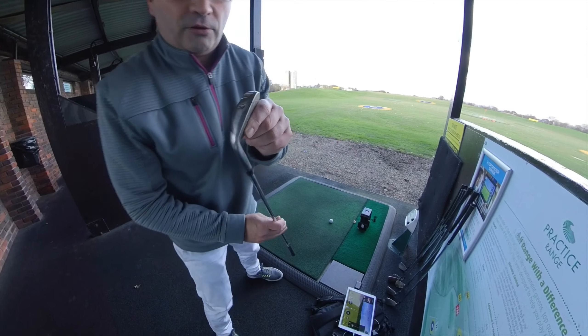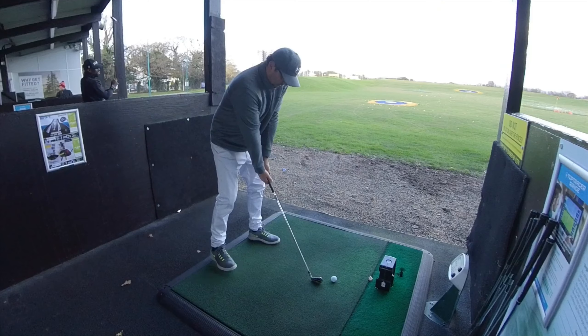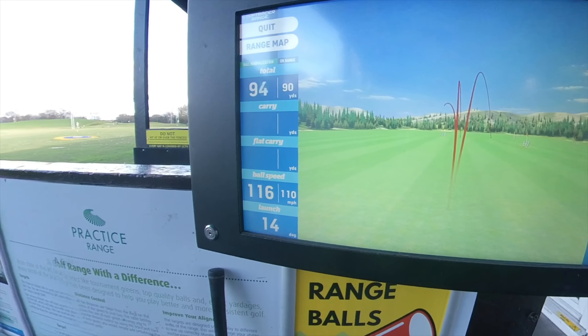So pretty close. With the SkyTrak it's probably not as accurate because it does show errant shots — maybe it's to do with me not lining up the ball properly. I don't think you're supposed to line up the logo there.